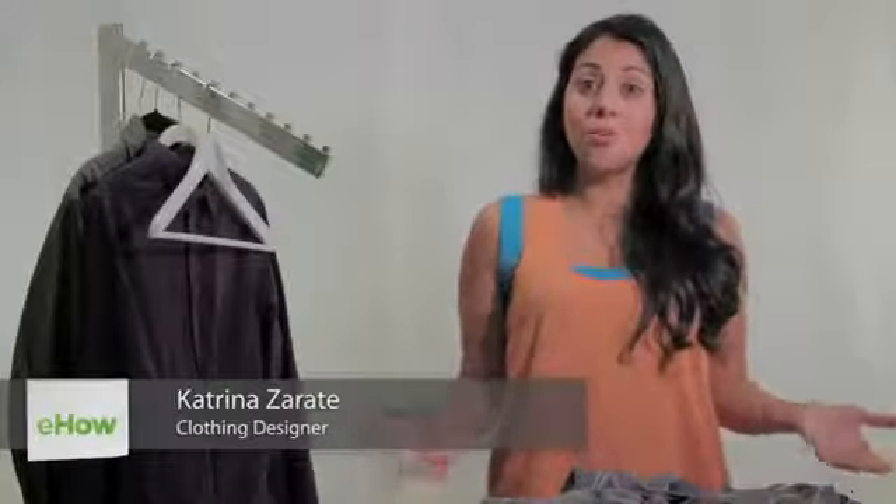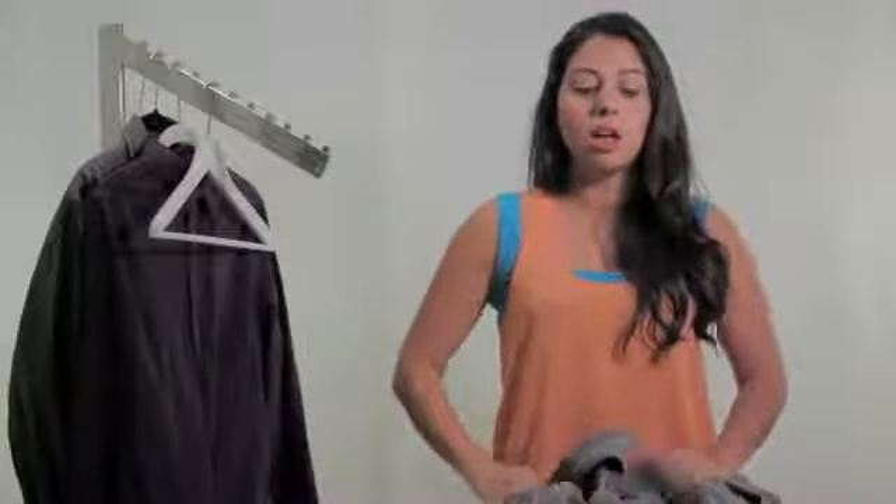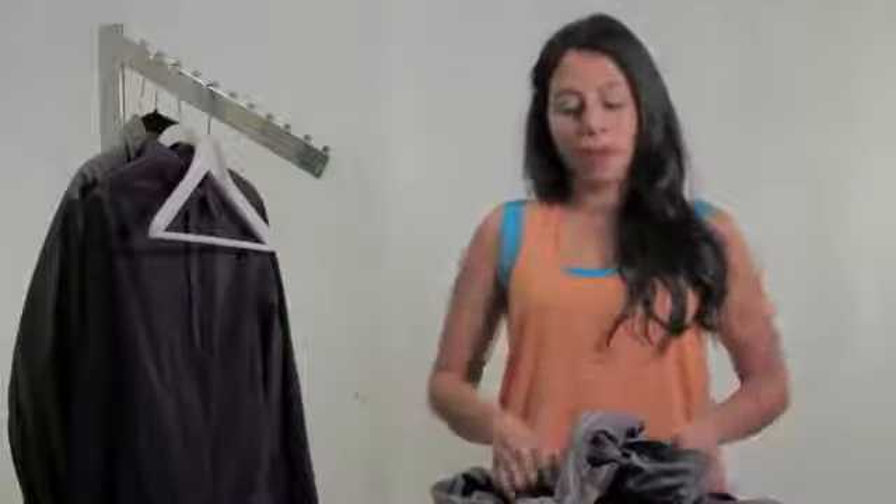Hi, this is Katrina Salate from FUNZY Studio and today we're going to be going over how to properly hang up a dress shirt. The first important thing to note is that you're going to want to hang it up right when it comes out of the dryer, otherwise it's already going to get wrinkled — and the whole point of hanging it up is to prevent those wrinkles from happening.